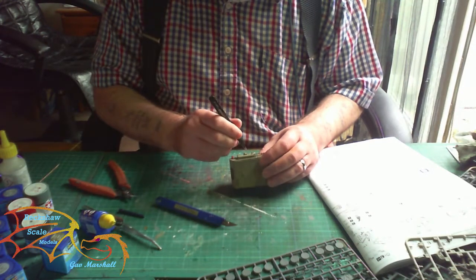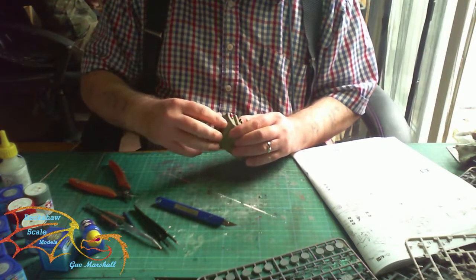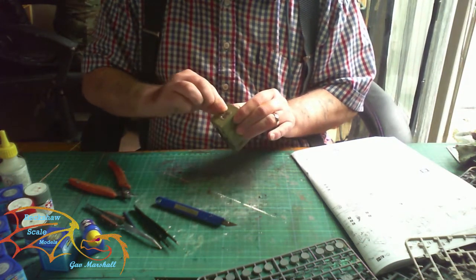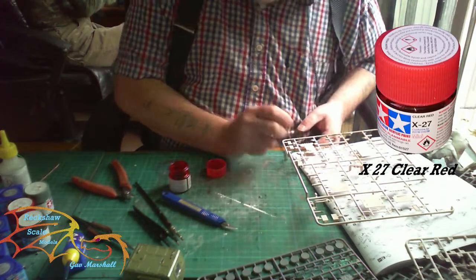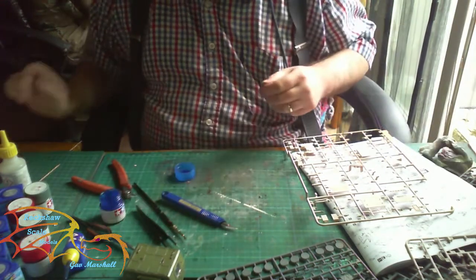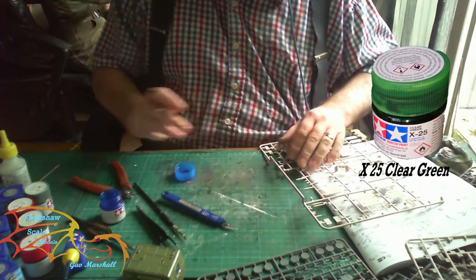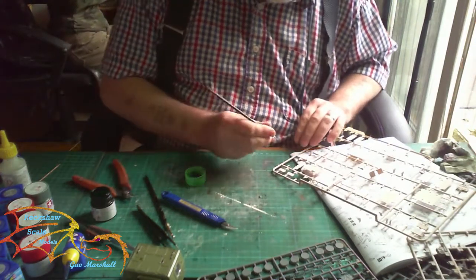Then it was on to the doors — they just slot in and you can have them open or closed. I decided to have mine closed, like the doors on the driving cab. There's a little instrument part to paint on the front: first X-28 Clear Red, then X-23 Clear Blue, then X-25 Clear Green — all by Tamiya. These are just three little colored dots on a tiny piece that goes on the front.